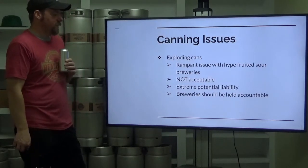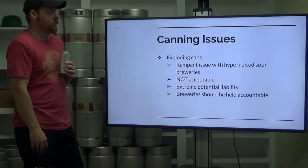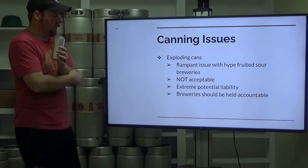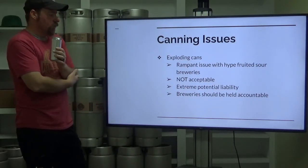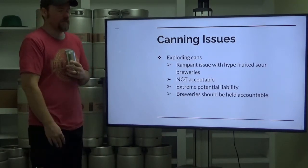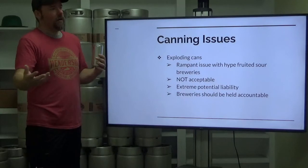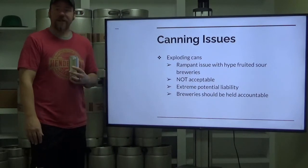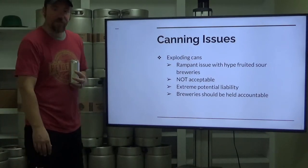Exploding cans — a rampant issue with hyper-fruited and sour breweries. Not acceptable. It's an extreme potential liability and breweries should be held accountable. The problem is customers are still buying the product knowing the potential exists. The only other way breweries might be held accountable is if regulators get involved, and that's not good for any of us — the more we're regulated, the more headaches it causes.